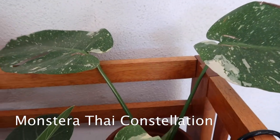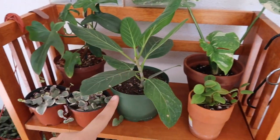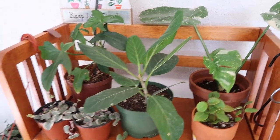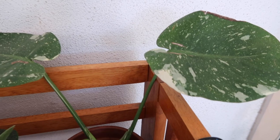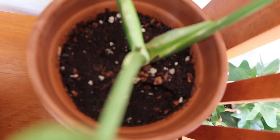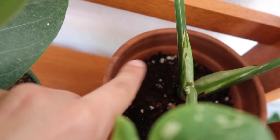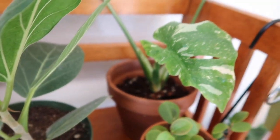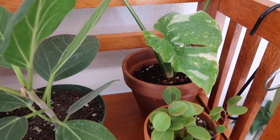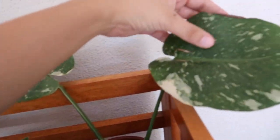And then here is my Monstera Thai Constellation. This is where it has lived ever since I moved it outside. It's been doing really well here. It has a new leaf that's soon to come out, so I'm super excited about that. And I finally got to remove the ugly tape that was around it because its roots are strong enough that it can hold itself up. It's such a beautiful plant — so splashy leaves.